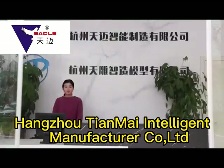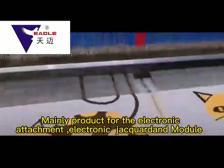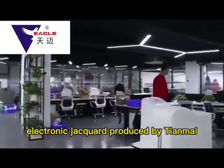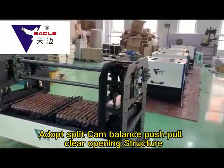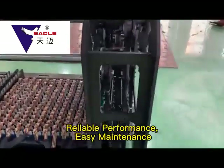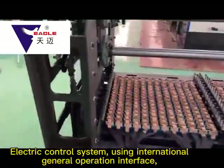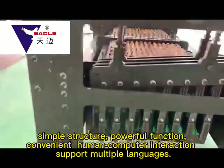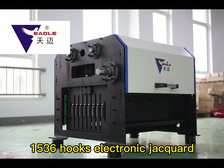Hongdro Tianmai Intelligent Manufacturer mainly produces Electronic Jacquard and Modules. Tianmai Electronic Jacquard adopts a Cam Balance Push-Pull Clear Opening Structure for reliable performance and easy maintenance. The electric control system uses an international general operation interface with simple structure and powerful functions, making human-computer interaction very convenient, supporting multiple languages.